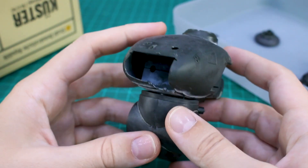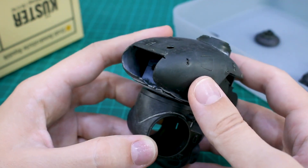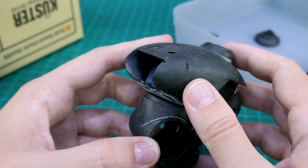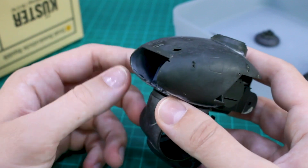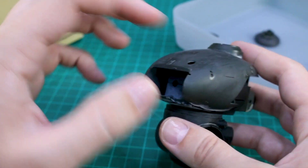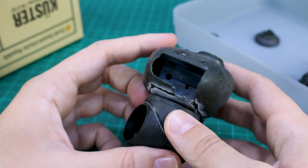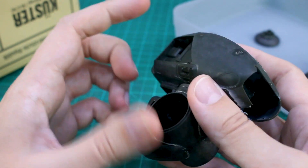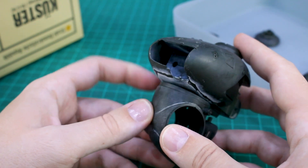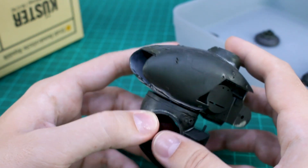I'm still not sure about how I might want to customize this - whether I'm going to be adding any parts or anything to it. It's kind of hard to get a sense of that right now. I think I need to get a little further into the construction, get some more stuff added on, and then I can get a sense of where I might want to add anything else. Probably we'll cover that in the next work-in-progress video where I'll hopefully have the legs built and then get into some customization.